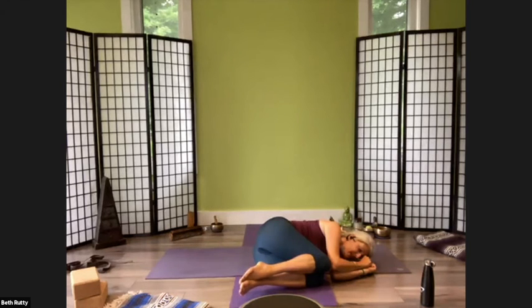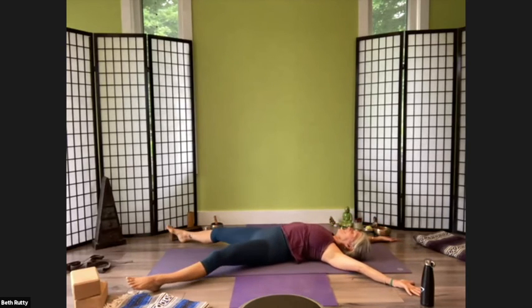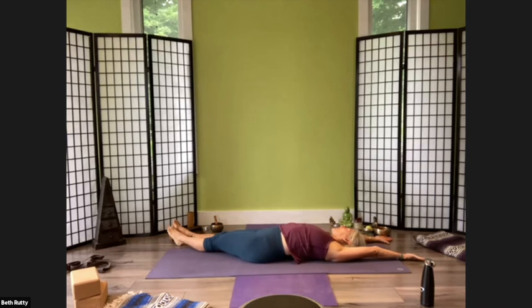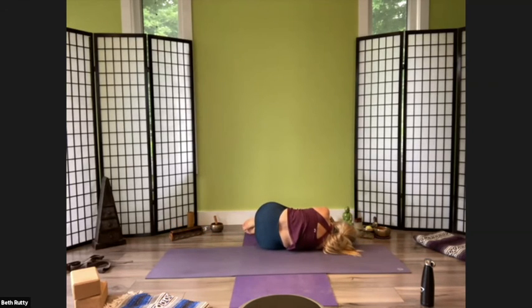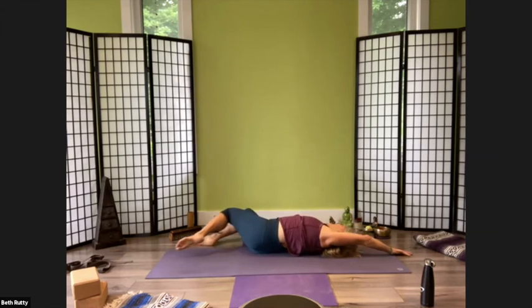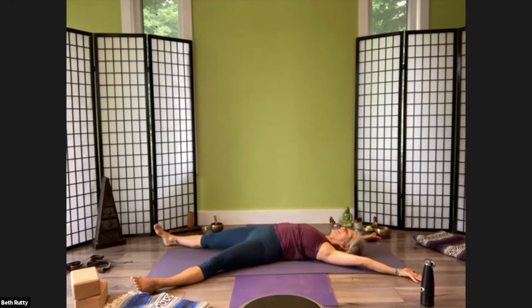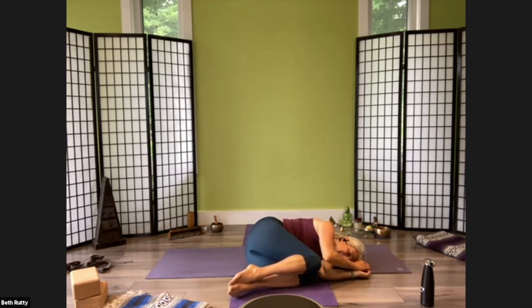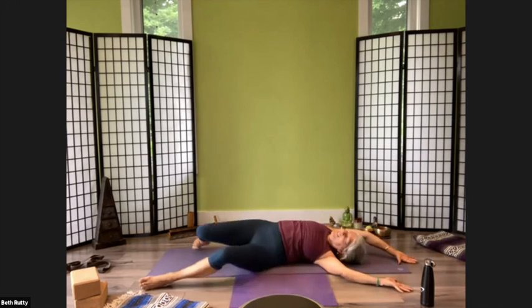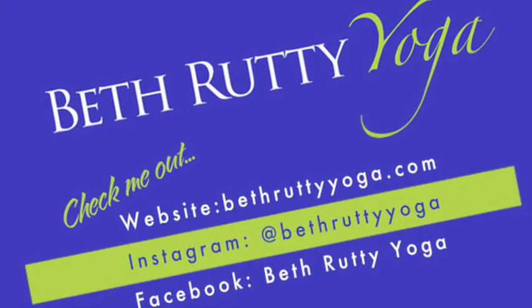Then go right back out to the starfish, and do the same thing on the other side — go into the side bend first, then curl into your little fetal position on the side, and then open back up. I know, very unorthodox. Side bend, fetal, and then repeat. I told you we needed some space today.